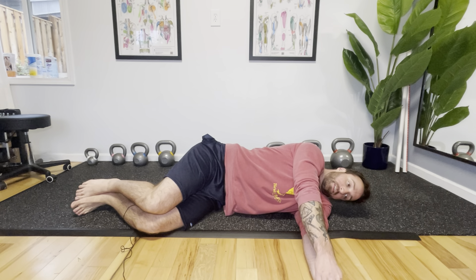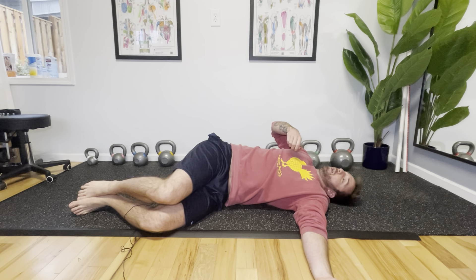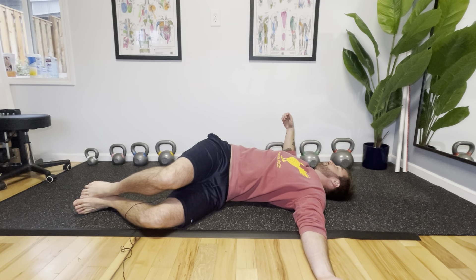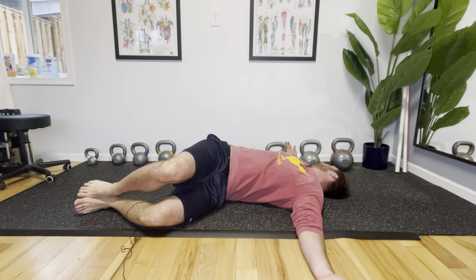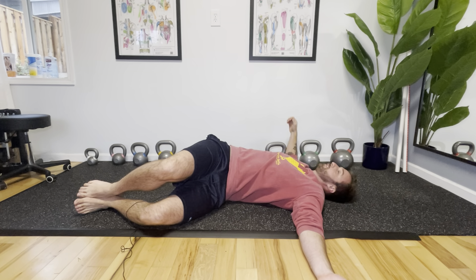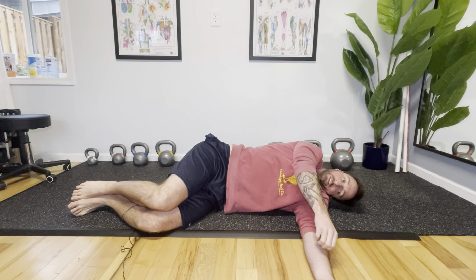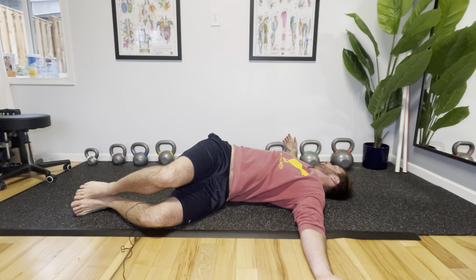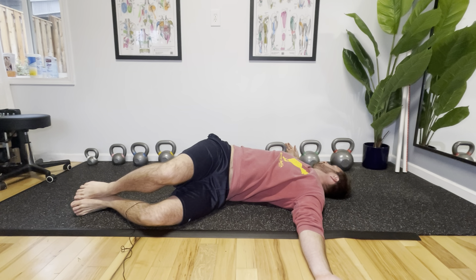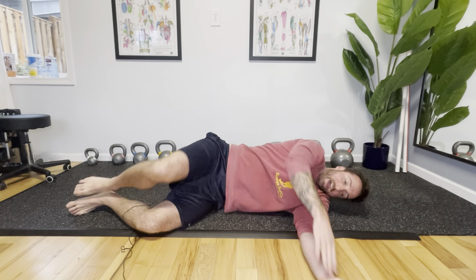Then you're going to take this top arm and pull it back. It's almost like a bow — sometimes I call this exercise the archer because you're like pulling a bow back. And again, your gaze follows that top hand, so it's okay to turn your head that way if it's comfortable. Come back to the beginning. It's not a static stretch; it is just a gentle movement, and all we're trying to get is a little bit of twisting at that low back.